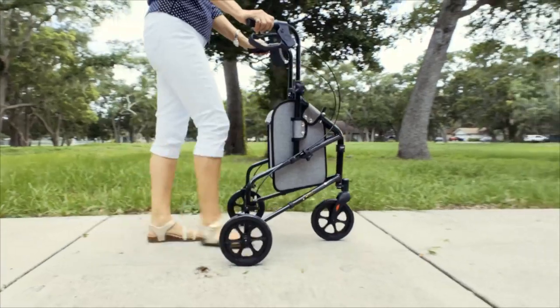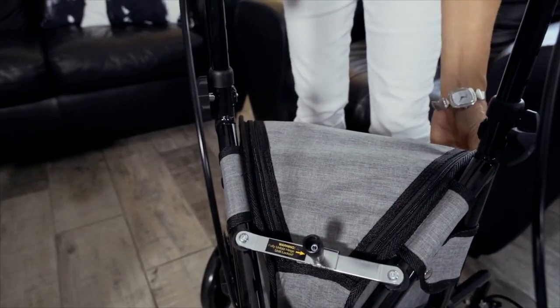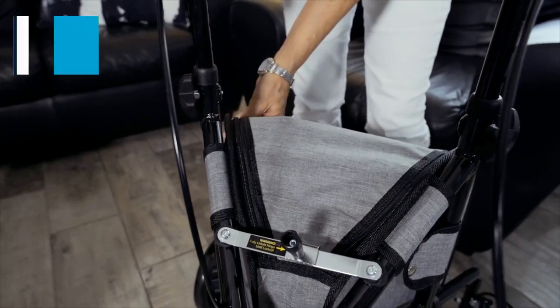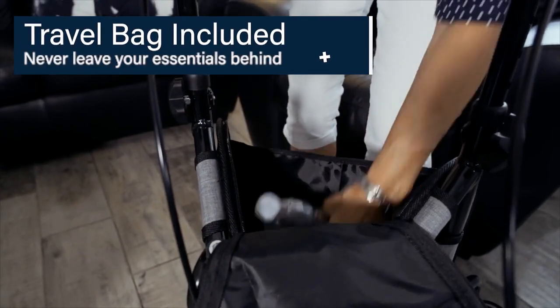making it easier for you to be outside without worrying about the integrity of your Rollator. The three wheel Rollator includes a removable travel bag for you to safely store a purse or wallet, electronic devices, medications, and other essential items you may have.